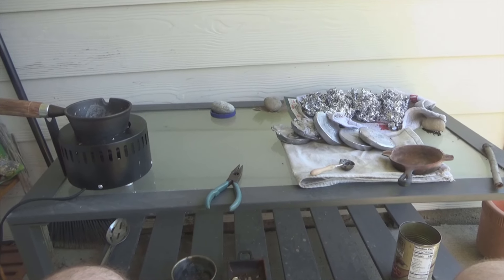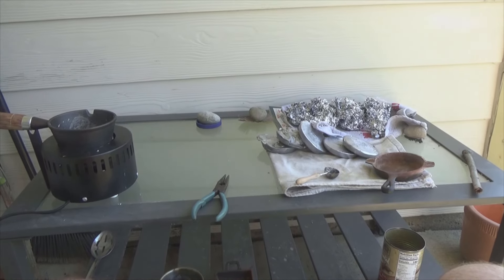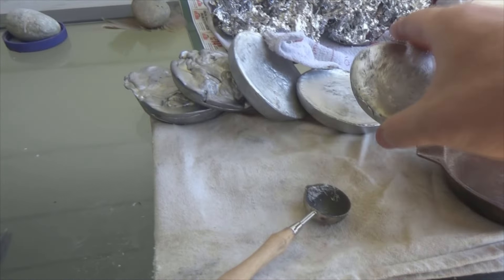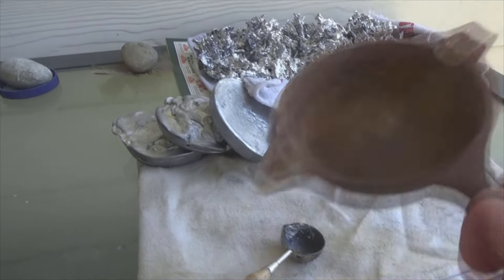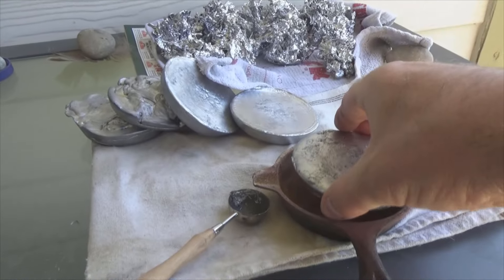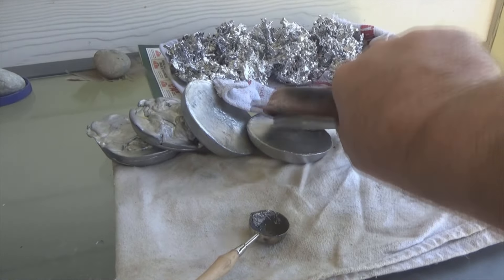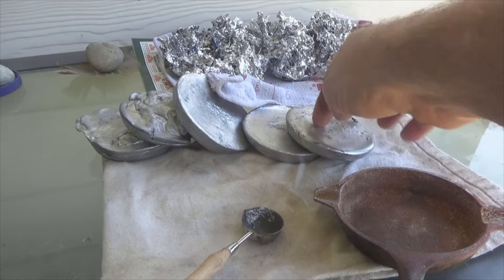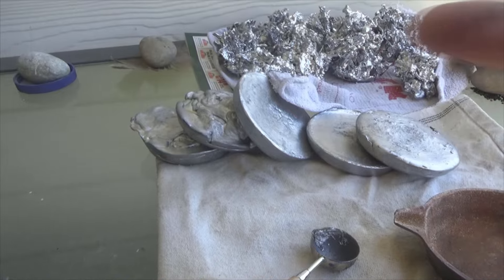I have completed melting all those wheel weights down and I began forming them into these little ingots right here. What I was using was this cast iron skillet as a mold. That works really well for storage — it's a decent heftiness, a large amount of lead. I did five of them that way.